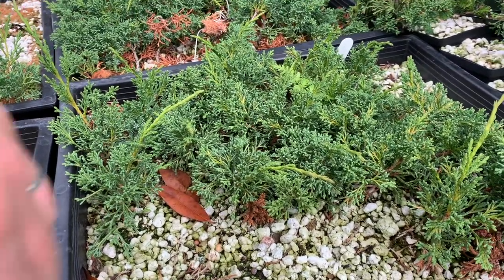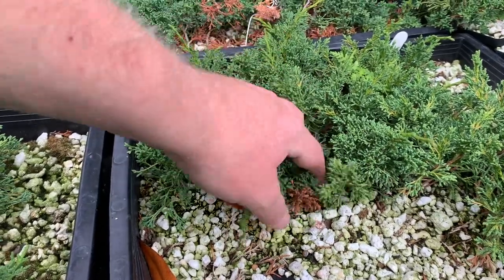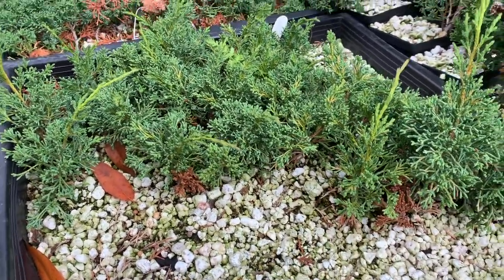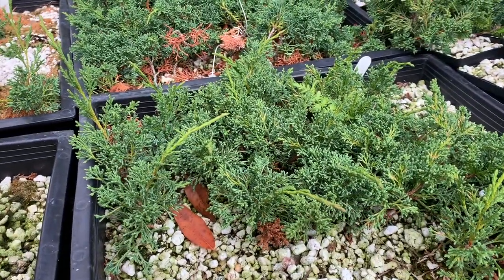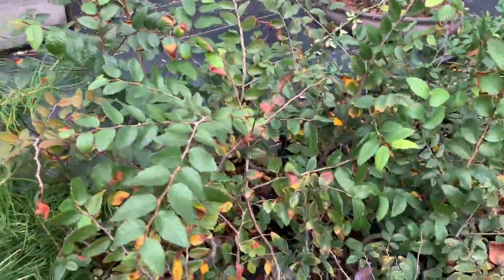These are flats of one-year-old Kishu from cuttings. These were taken in the fall of 2020 and they grew outside here for this past year. These will be potted up into larger containers this winter.